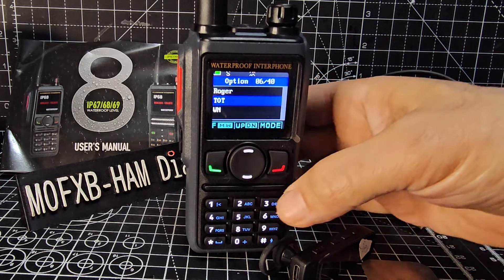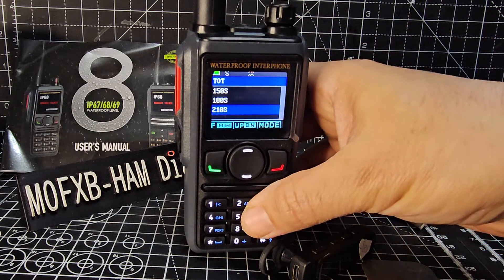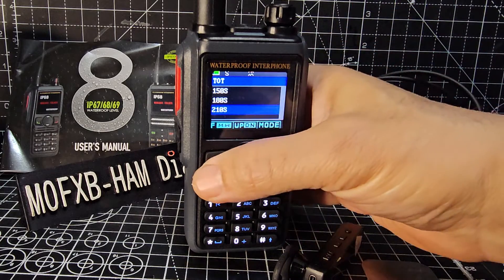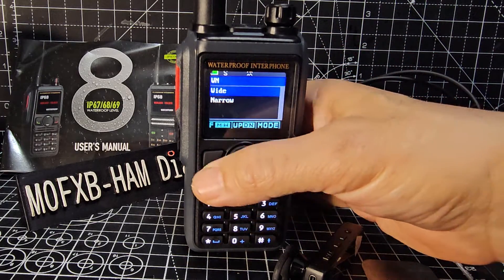Now timeout is important - if you select that and it's set to like 60 seconds you're going to time out when you talk. So just put it on to 210. Then there's wide or narrow - that's up to you.